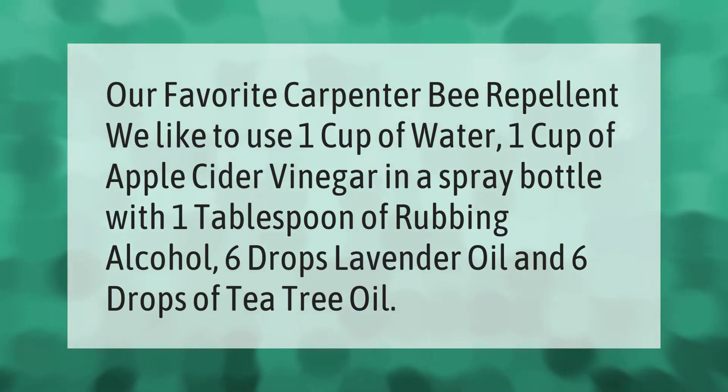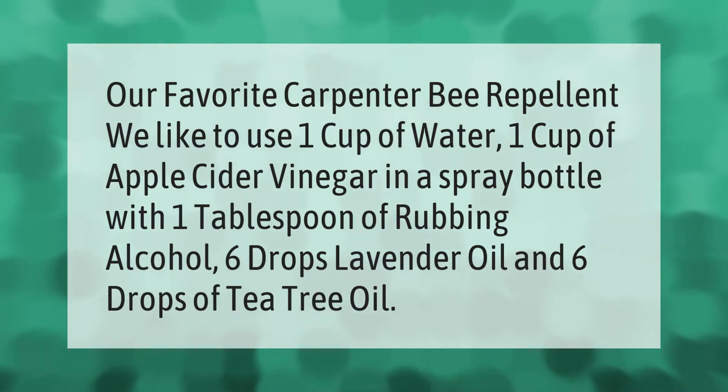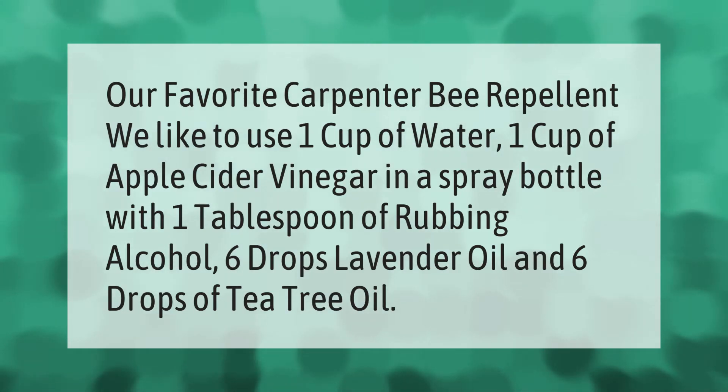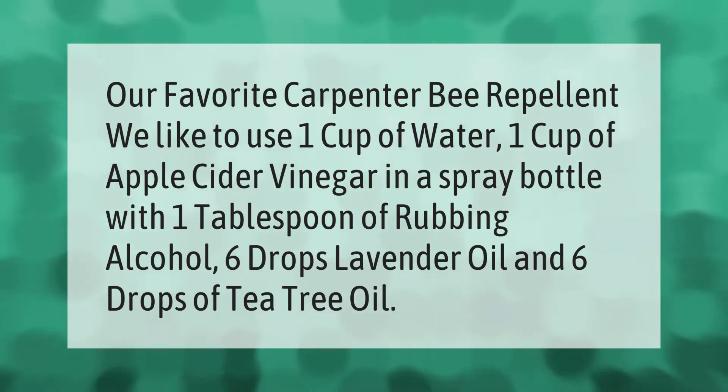Our favorite carpenter bee repellent: we like to use one cup of water, one cup of apple cider vinegar in a spray bottle with one tablespoon of rubbing alcohol, six drops lavender oil, and six drops of tea tree oil.